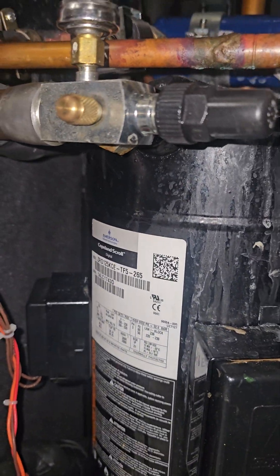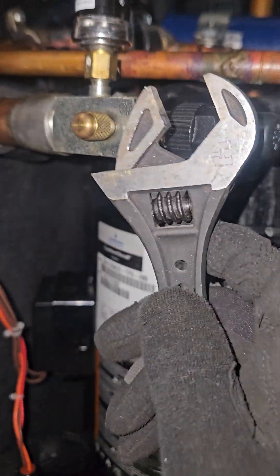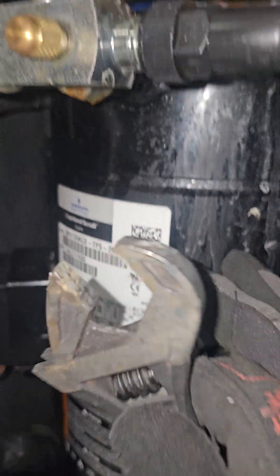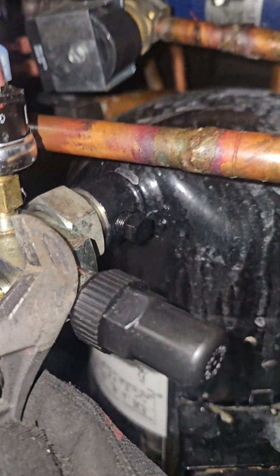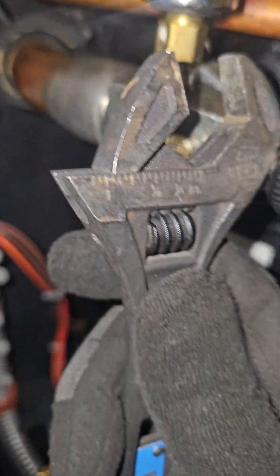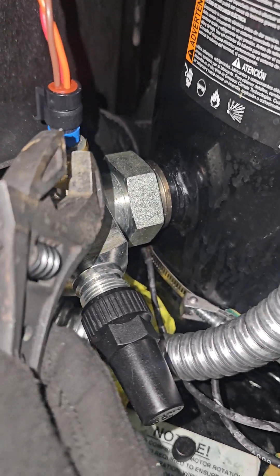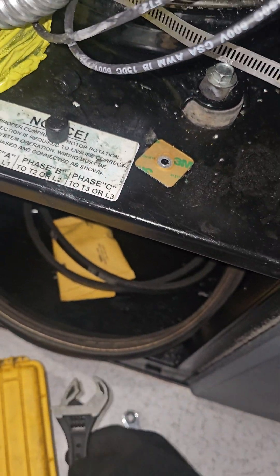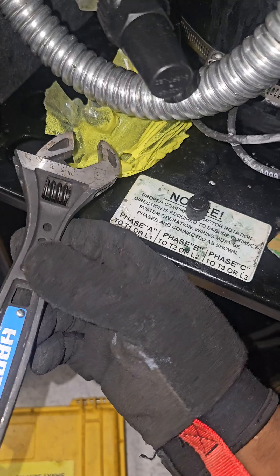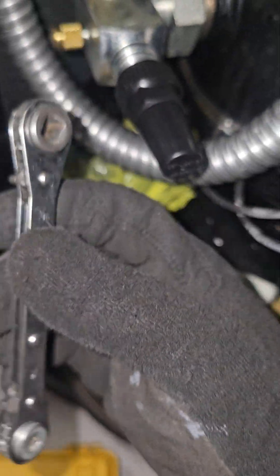Welcome back, HVAC beginners. Here is your compressor. This is the compressor discharge service valve and compressor suction service valve. Now if you've been following me, you know what this tool is and you should know what this tool is and its function.